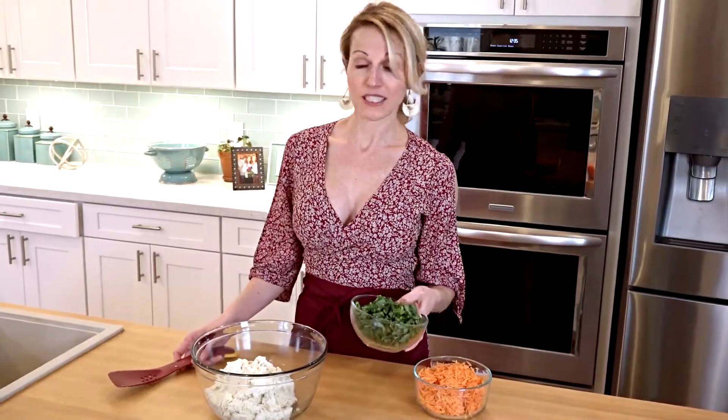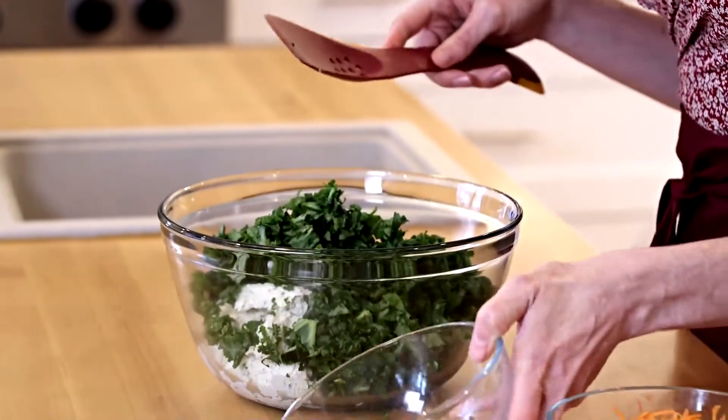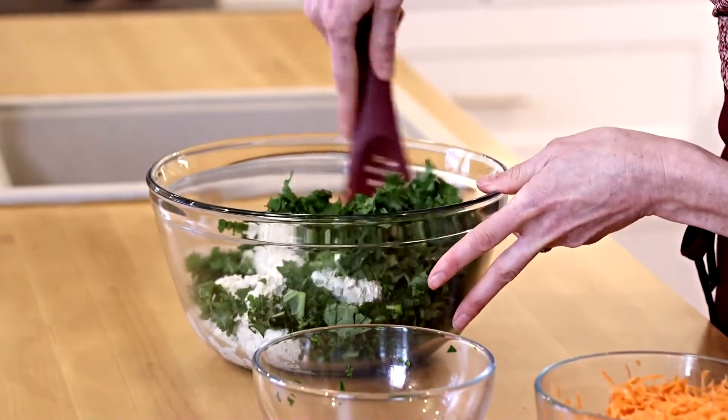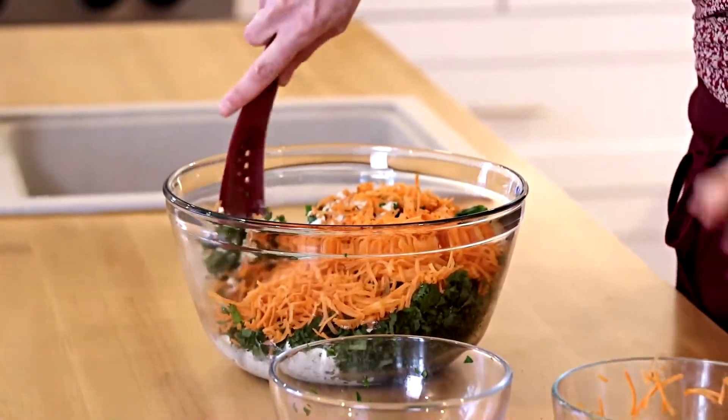Now I'm going to fold in some veggies. I've got some chopped kale here and I'll start to fold that in. And now I'll add my shredded carrot mixture and fold that in as well.